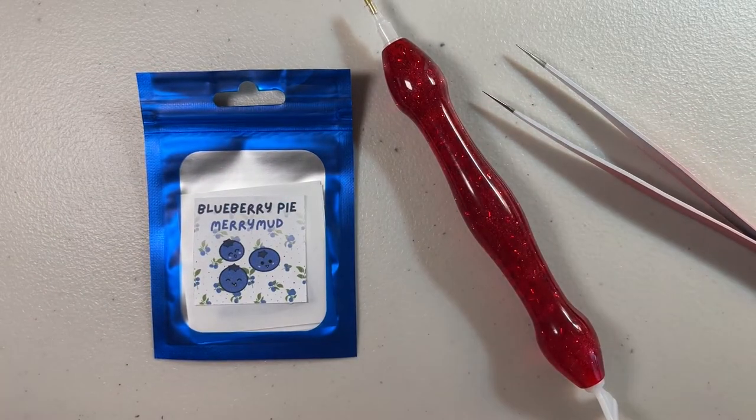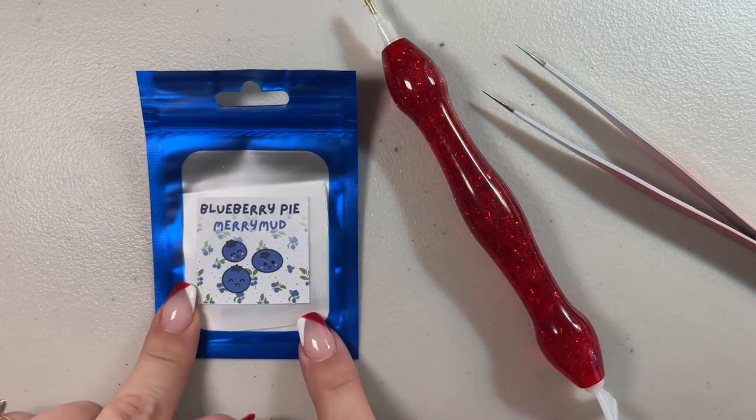Hi everybody and welcome to my channel. My name is Mary with Mary Making Crafts and in today's video I'm going to show you my tips and tricks for how to use a diamond painting putty.